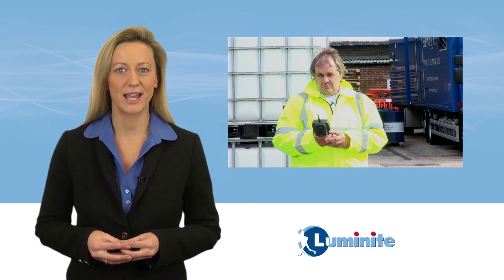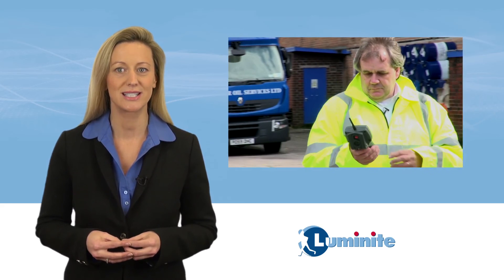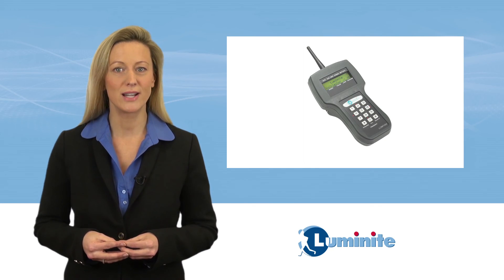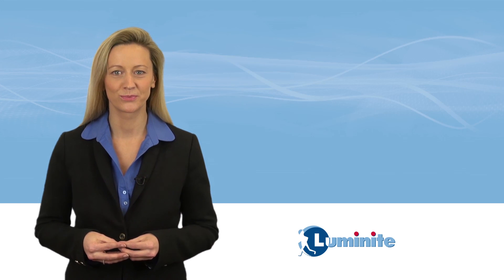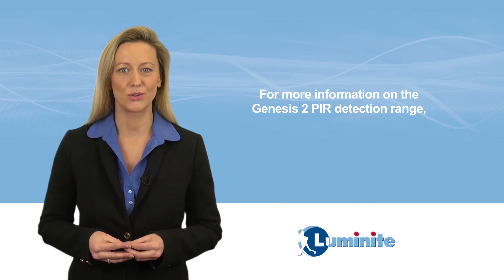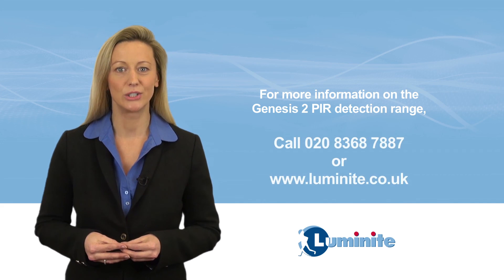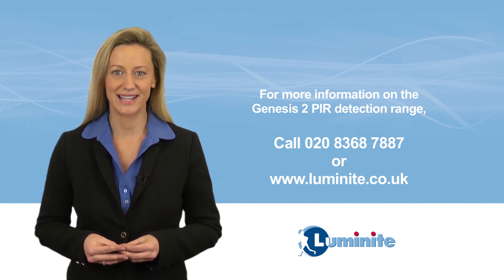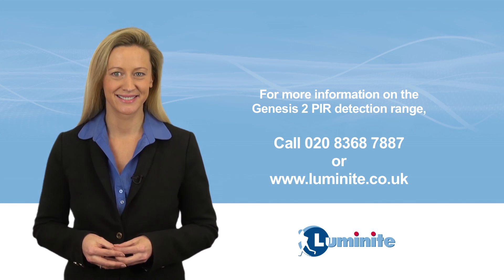Luminite's walk test instrument allows installers to verify the intruder detection range of the Genesis 2 PIR and readily confirm the wireless signal strength. For more information on the Genesis 2 PIR detection range, contact Luminite on 0208 368 7887 or visit www.luminite.co.uk.